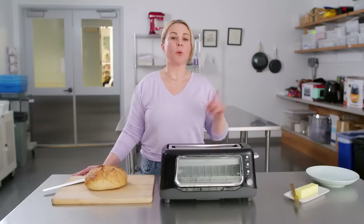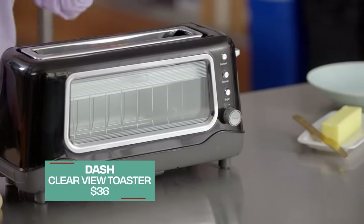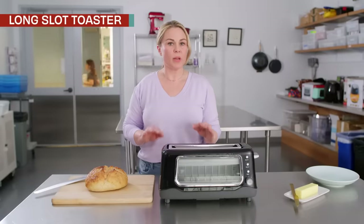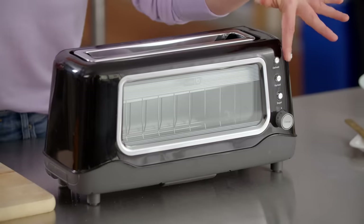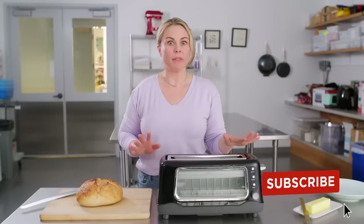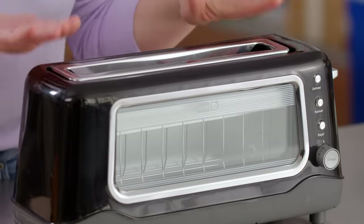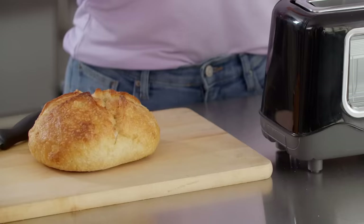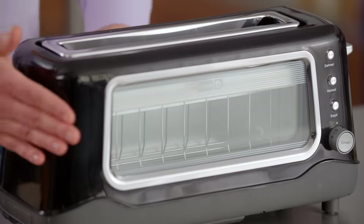I'm going to kick stuff off with breakfast gear. I have in front of us right here our winning toaster. This is the Dash Clearview long slot toaster, and this beat out toasters that were literally three times the price. This model won for a couple reasons. First of all, that clear view window right here — we absolutely love that. You can monitor your toast, you can catch it before it gets too dark. We also love the length of this slot. You can either do two smaller slices, or you can do one longer artisan slice. It also has a really compact profile and stays cool to the touch.